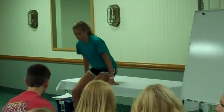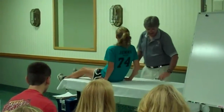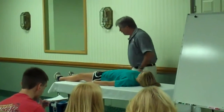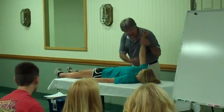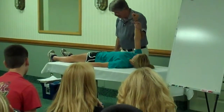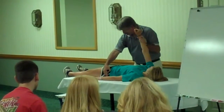Stand up. Go ahead and lay back down, please. Get off the end. Come this way just a little bit. Now, without doing any checks, I already know she's got problems because her shoes don't fit right. Elbows straight. Hold. Don't let me pull down. And it's definitely on both sides.